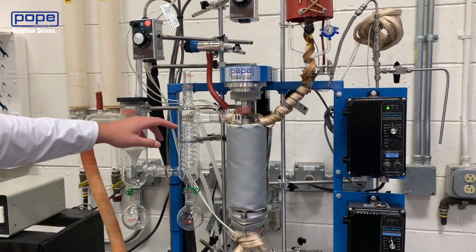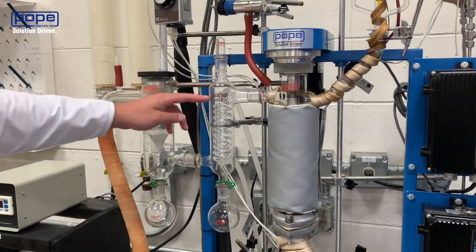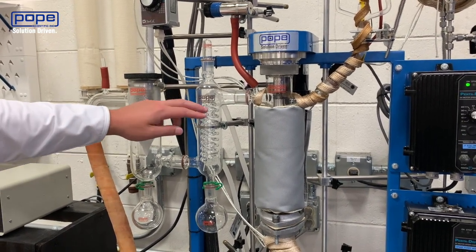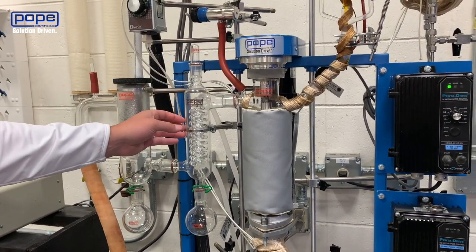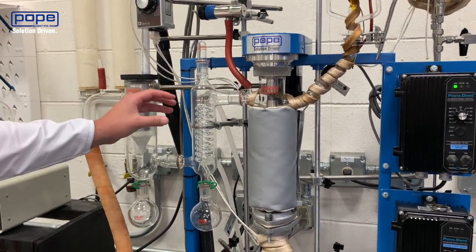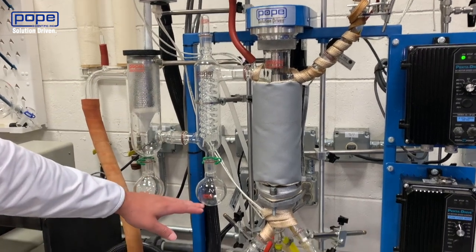So while that's going on, over here is your external condenser. Right now I have the external condenser set to negative 15 degrees Celsius. That gives a nice cool surface for whatever light terpenes as well as potential residual solvent gets blown over and then will collect down in this flask here.